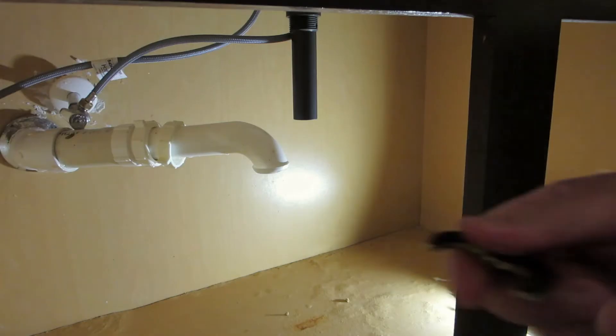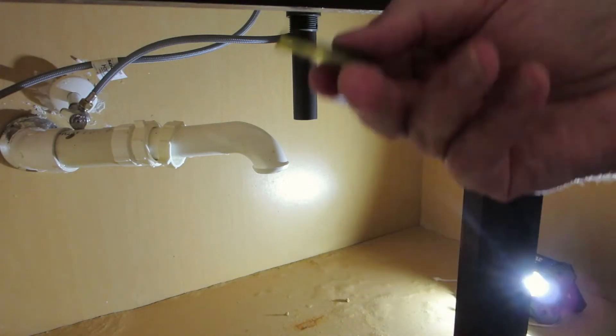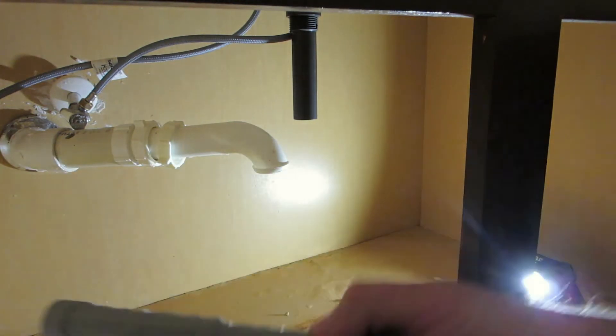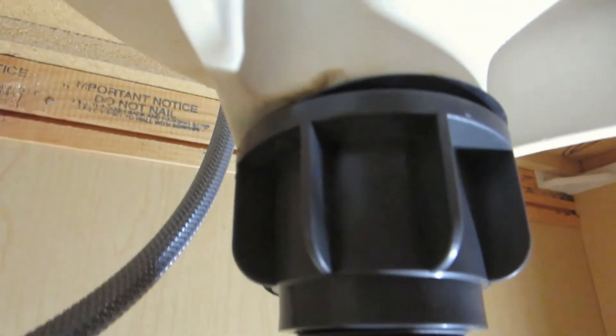Depending on how thick your deck is, you flip it or go the other way. The rubber part goes up, then you put that in and tighten the nut using this little gadget. I got it up there — it took a lot of finagling. You use your screwdriver and this to tighten it up. You need two people because one has to be aiming the faucet correctly.